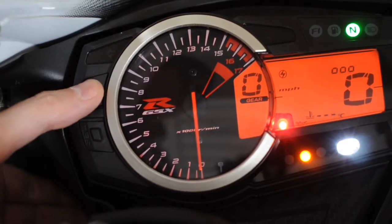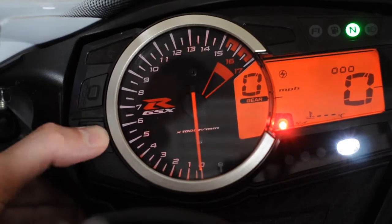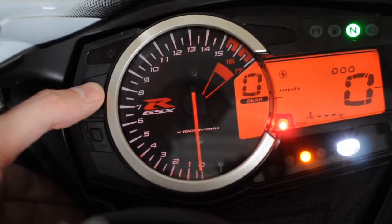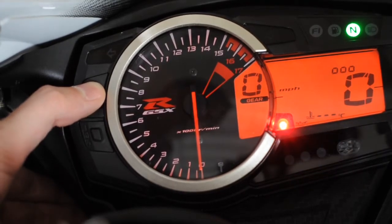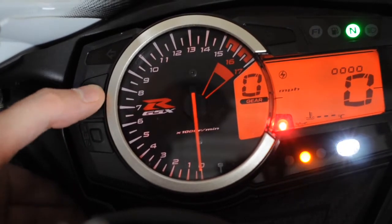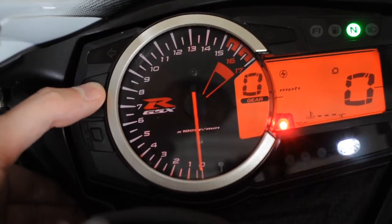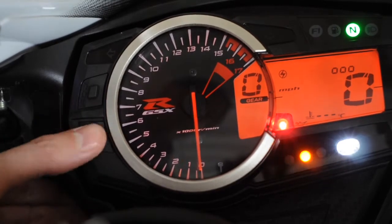Hit the adjust button and you're now into the sequence for how you want to run it. You can set it so that it flashes, no lights, or running lights. Hit select again, then hit adjust — it's going to change the brightness of the change lights, dropping them down or bringing them up. I'm just going to put them the same as the dash, then hit select again.